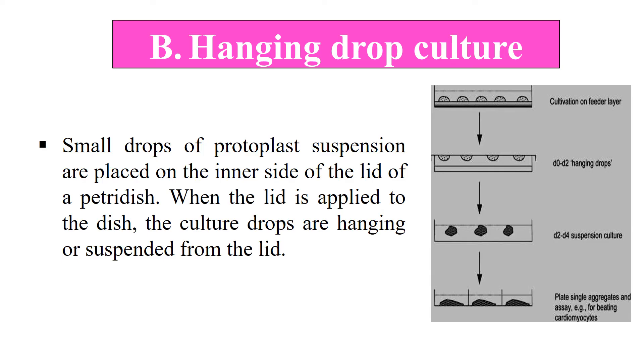The second technique is the hanging drop culture method. As the name indicates, small drops of protoplast are suspended on the inner side of the lid of the petri plate. The petri plate contains culture media, and the protoplast in the form of drops is suspended on the inner lid, which is then placed on the petri plate. Since these culture drops are hanging from the lid, this technique is known as hanging drop culture. The protoplast takes its nutrition from this culture media.